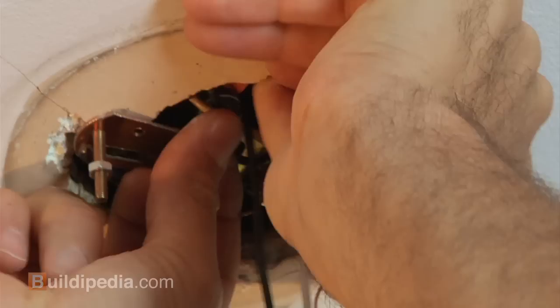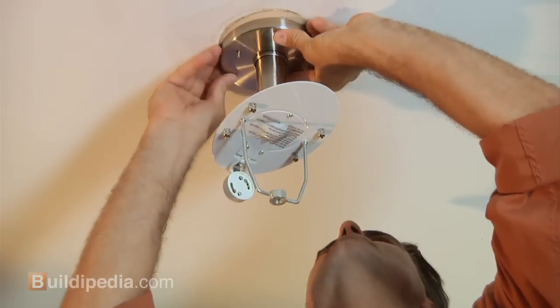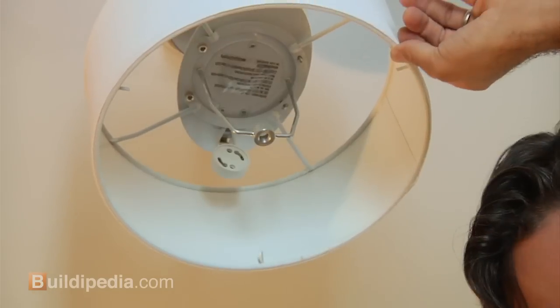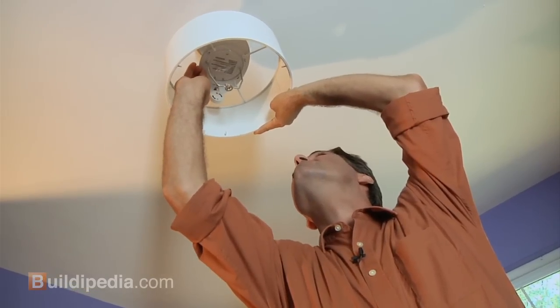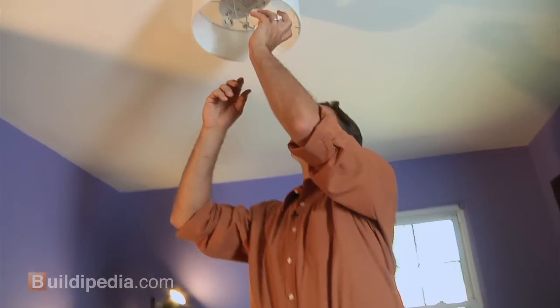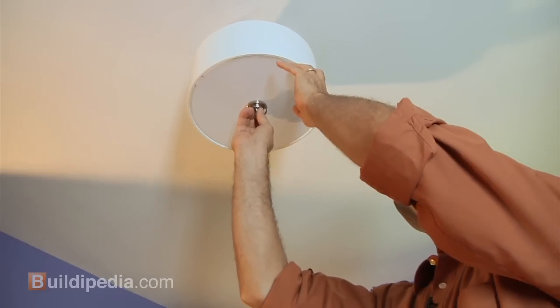We're ready to install the new fixture. In this case, we'll need to install the shade first using our four finger nuts. Every fixture is going to be different, so you'll want to read the manufacturer's directions. Then we install the bulb, and finally we'll install the cover.